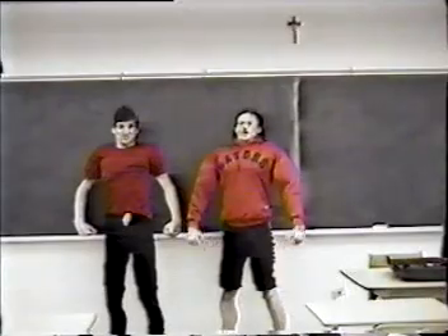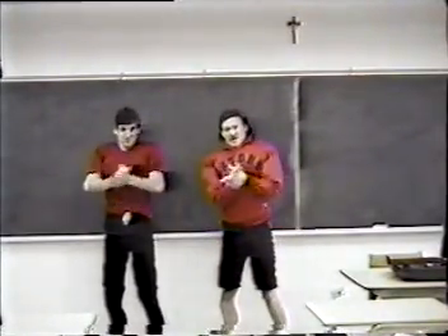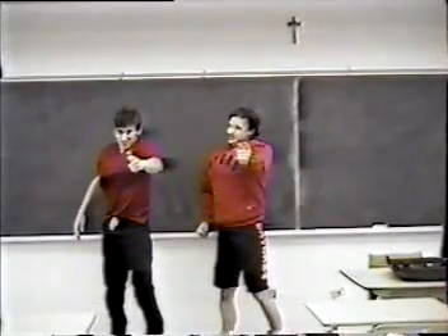Hello, I'm Hans, and this is Franz, and we are here to teach you calculus.